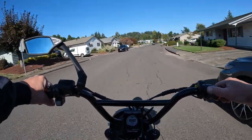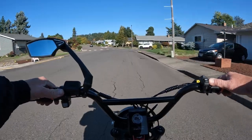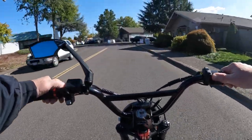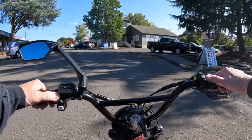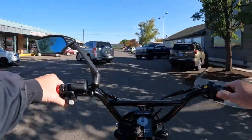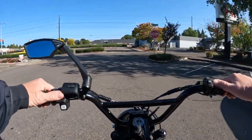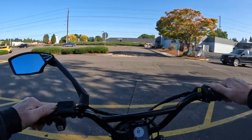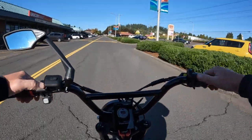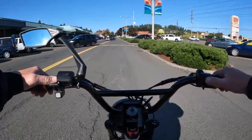The battery is a 48 volt 20 amp hour. I do want to mention the bike also has a cruise control, which is kind of neat — you don't always see that on an e-bike.